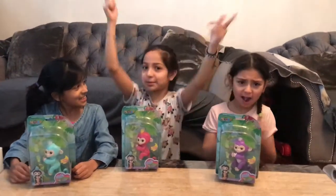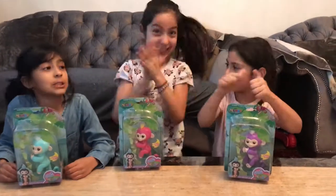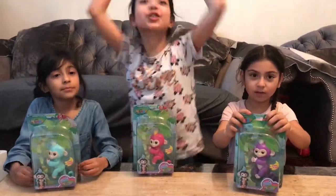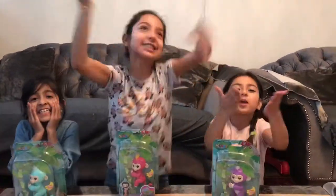If you hit that like button and subscribe — I'm so excited because I have 61 or 65 subscribers! Thank you so much for that! Mwah! Kisses!